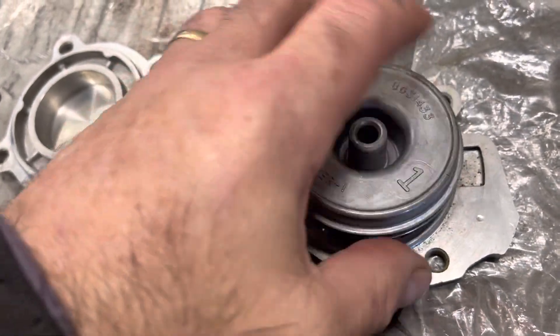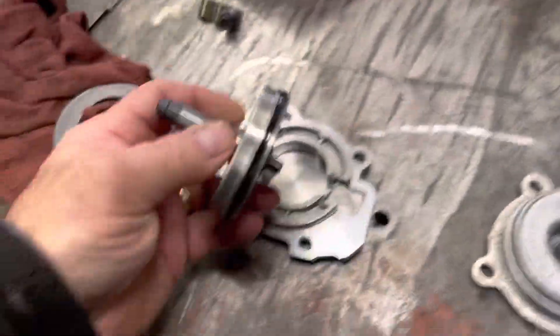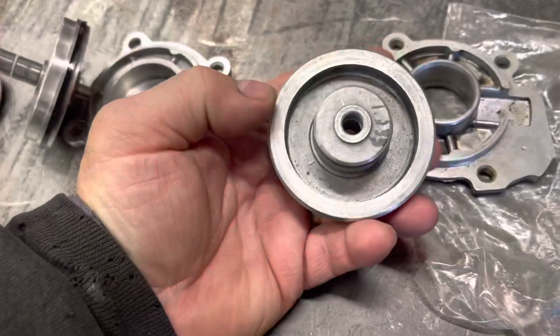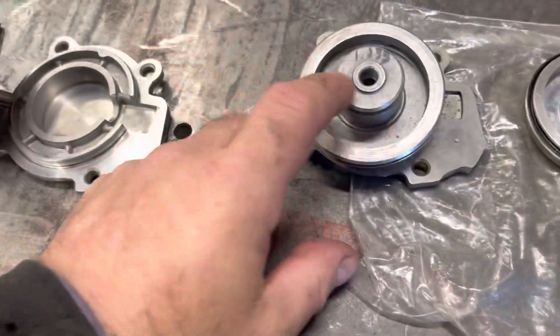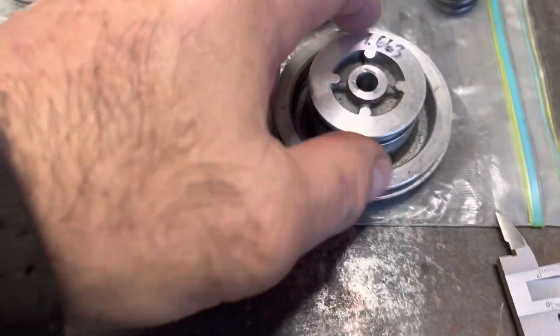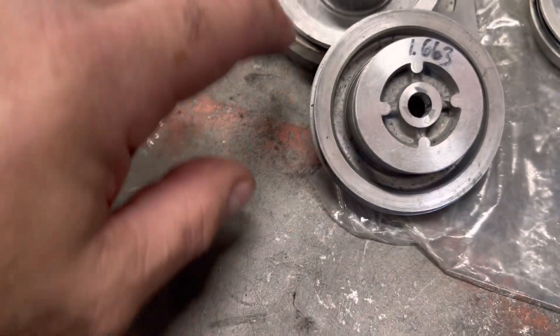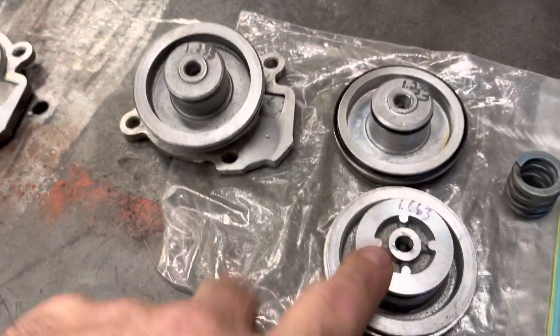That engages the pin into the band — that's how it works. What happened was my transmission builder said if we get rid of this land you'll have all that more apply area. This one is 1.233 inches, this one is 1.663 inches, this one is 1.245 inches. There are big ones and small ones, and the bigger one has less apply area compared to the small one.